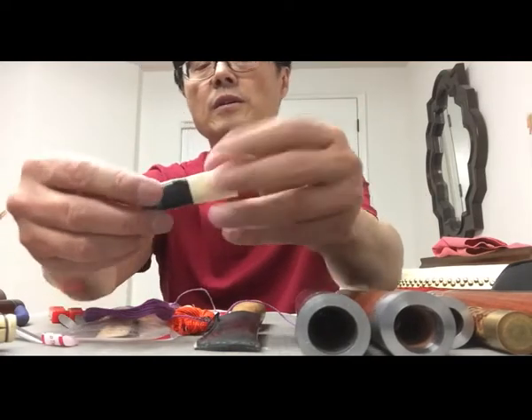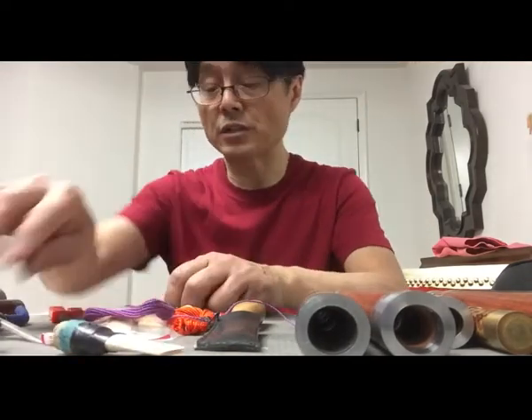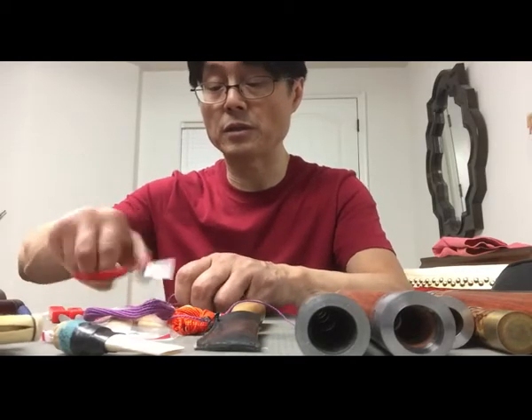So the finished reed should look like this. If you can find a better material for the wrapping that would be great — maybe you can email me and tell me what's the best.